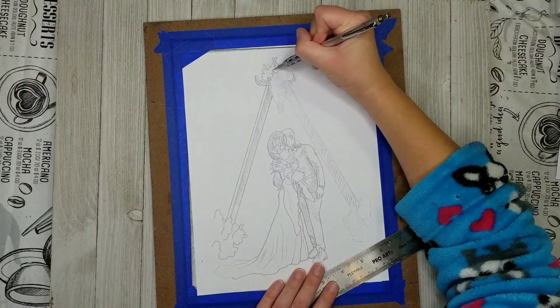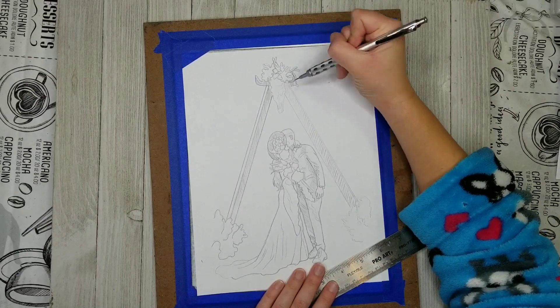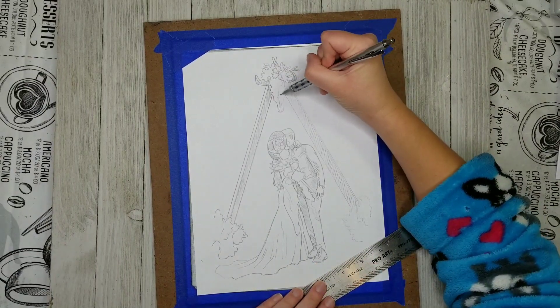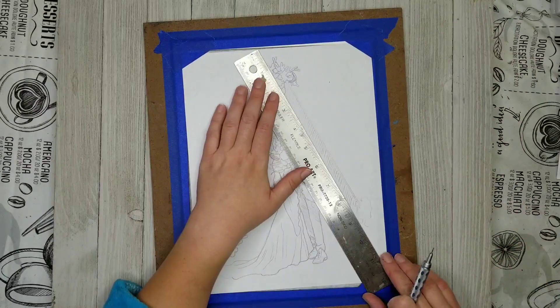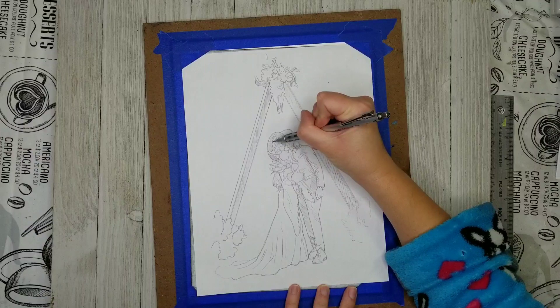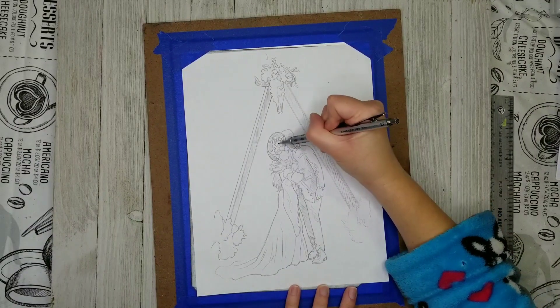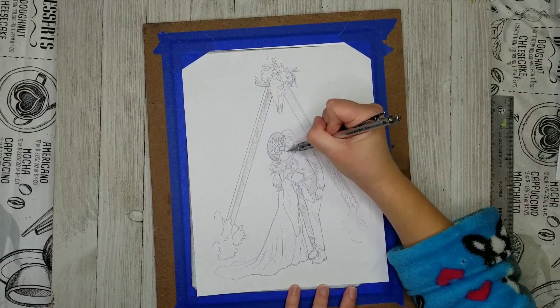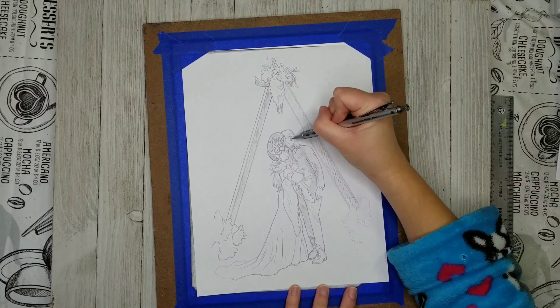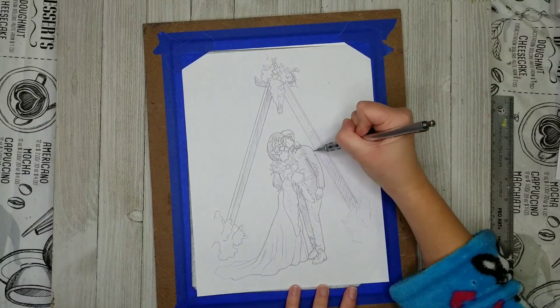Spoiler alert — I ended up ruining this piece, so I have to start all over again. But the inking is not where I went wrong. I went wrong when I was doing the watercolor portion. I started out with a really nice wash that I liked a lot, but for some reason I got the idea in my head to splatter some watercolor onto it, and I didn't like it right away. I thought it was a big mistake.